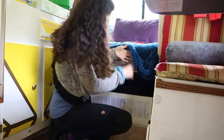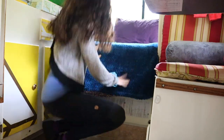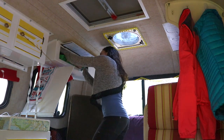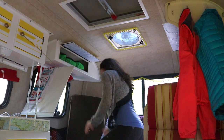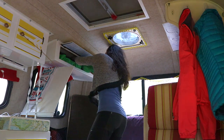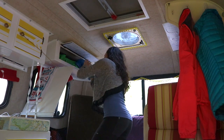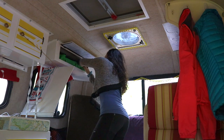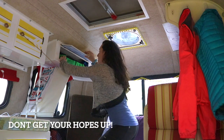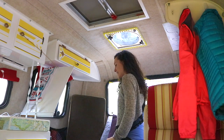The larger packing cubes are a little too big for the overhead bins, so I put those in the storage space right underneath the bed where I can still access them easily. The four smaller packing cubes with my clothes fit perfectly in the overhead bin with some room to spare, and I tucked my swimsuits into the back there. Hopefully the swimsuits get to see some use on this trip.